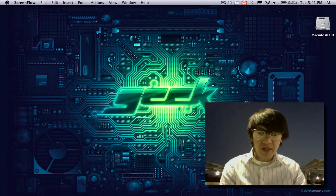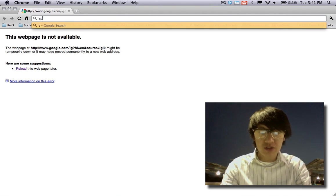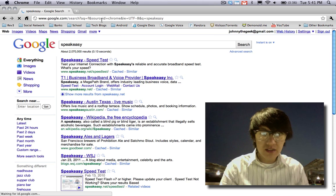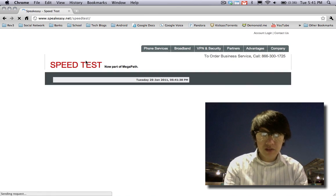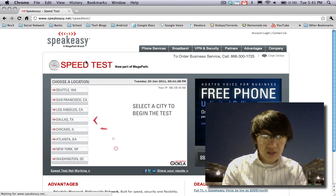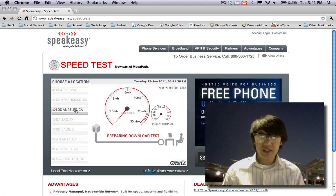What I'm going to do now is fire up a speed test networking site called Speakeasy. I'll do a Google search for Speakeasy — the speed test is typically the first result. The internet you're seeing right here is coming off of my phone. I'm going to click on Los Angeles, California, since that's where I'm at. Let's do a speed test.